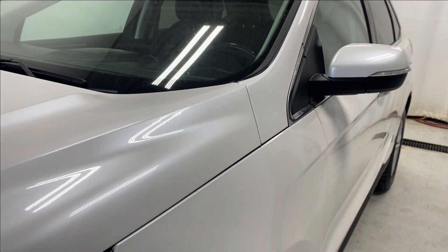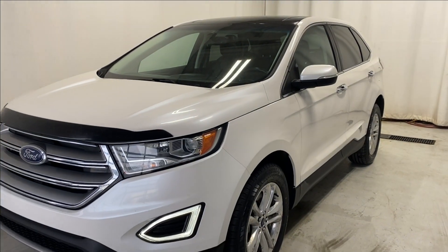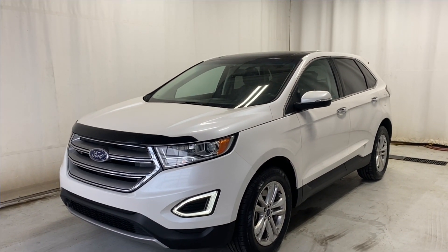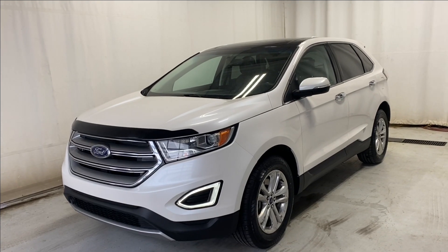That'll wrap it up for the 2016 Ford Edge SEL all-wheel drive in a beautiful white color. If you have any questions or want to book a test drive, please visit us at parkmazza.ca. Thanks for watching — catch you in the next one, have a great day.